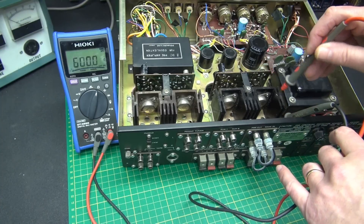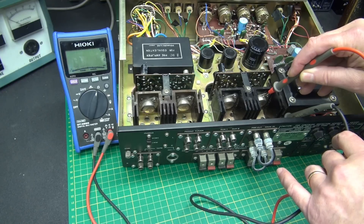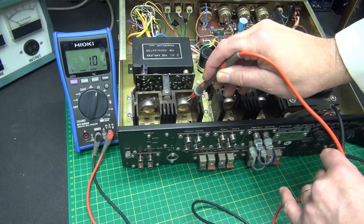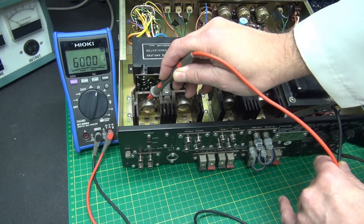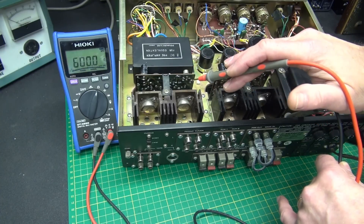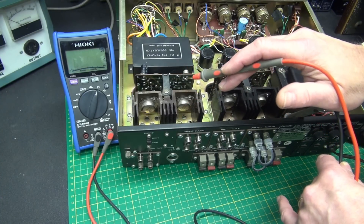This is the good channel — going to each collector you can see the ohmmeter is still showing open. Next transistor — look at there, that one is shorted, and the other one appears to be okay. So it looks like we have found our shorted transistor. To verify that, we are going to take the screws out, remove the transistor, and test it on the bench.